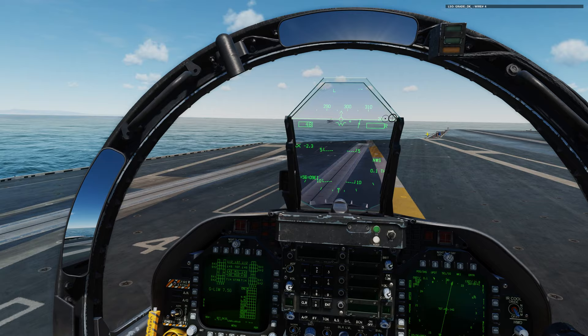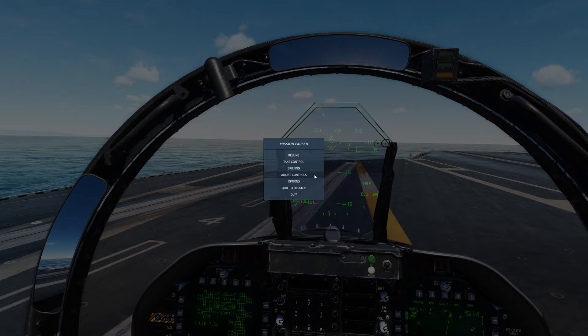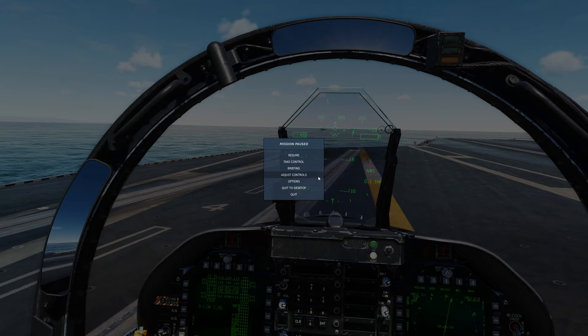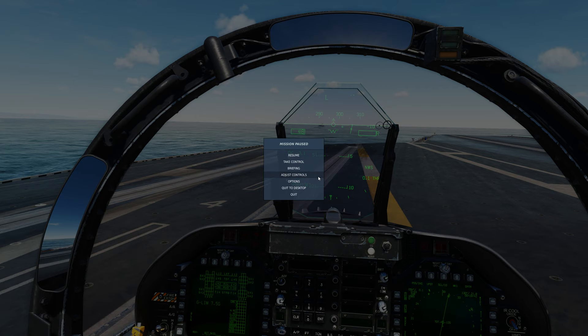Let's pause it here and go into our control setup. You'll want to find something that's easy for a keybind, and trust me I've tried to do this with a HOTAS setting — I can't. If you can figure out how to get it to work on a HOTAS setting, let me know. Other than using Joy2Key, which I don't use anymore, I have found that the spacebar works great for calling the ball. It's something you can do on the fly when you're coming in heads-down on the approach.